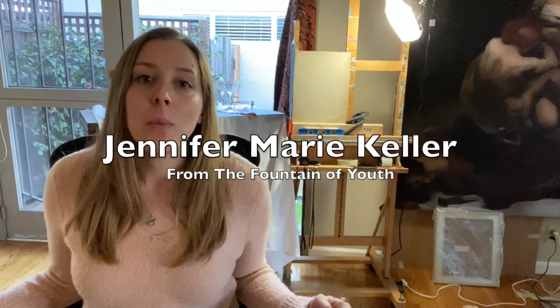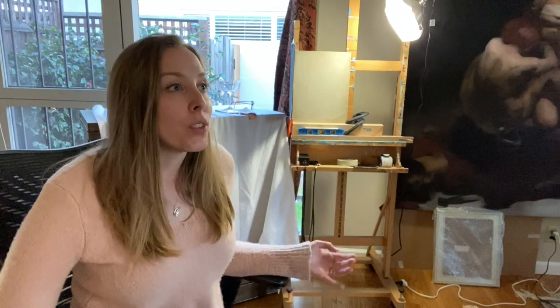I'm Jennifer Marie Keller. Welcome to my diary of a painter. I'm working on my still life — the working title for it is 'From the Fountain of Youth.'